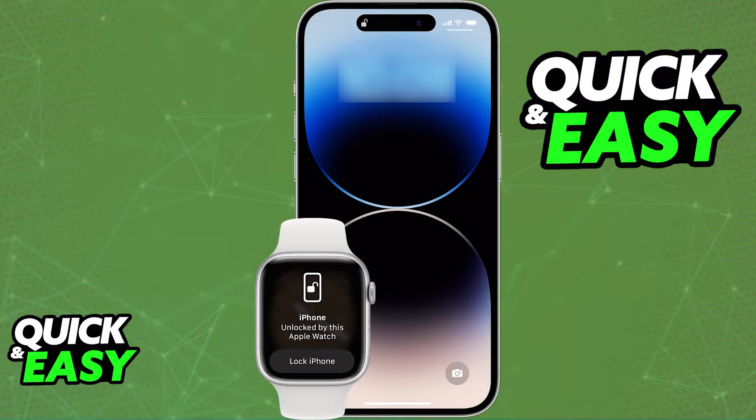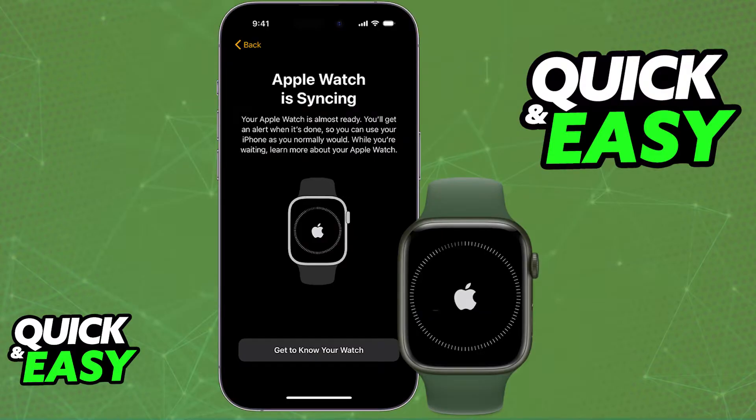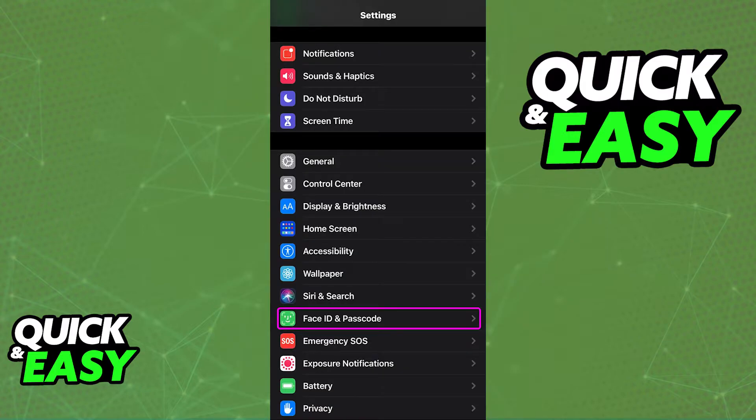It's very simple and the only prerequisite is that your Apple Watch is properly paired with your iPhone, so if you haven't done it already, make sure that your watch is properly synced up with your phone. As long as both devices are connected and paired up, you will be able to enable Face ID on your Apple Watch by going into the Settings app on your iPhone.